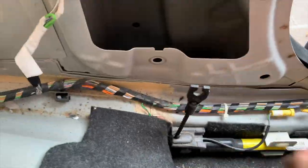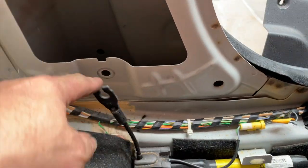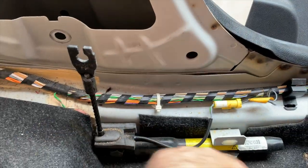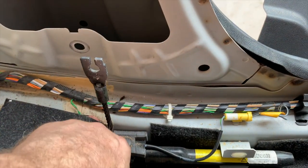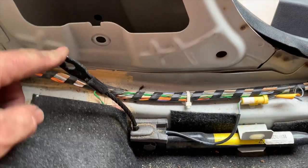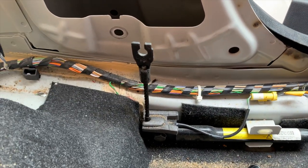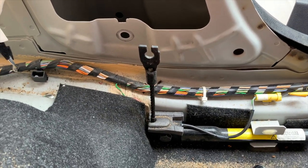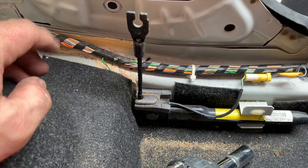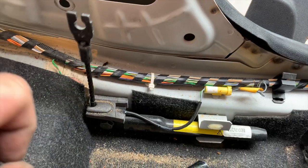Down here you have your pre-tensioner. Often with the pre-tensioners, what will usually happen if the car's been in a crash and the seatbelts have gone, this metal cable here will be pulled all the way through here. So this piece will be tight against the bottom — that means it's blown. Sometimes, even if it looks like that and it's been in an accident but this hasn't deployed, the electronics of it are still gone, so it may still come up when you do diagnostics as an error. As far as I know there were no lights up on this car, so as far as I know this is okay.